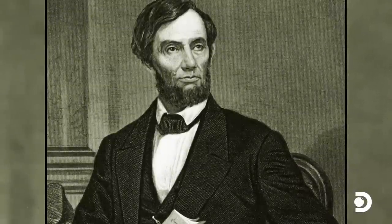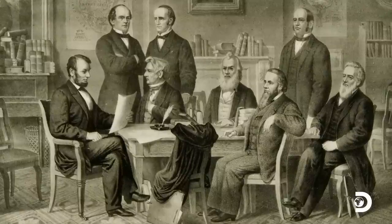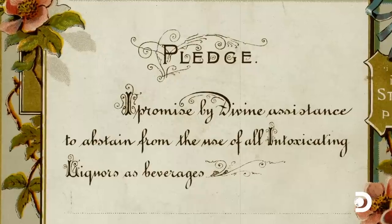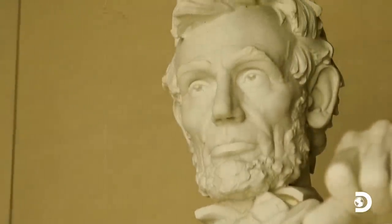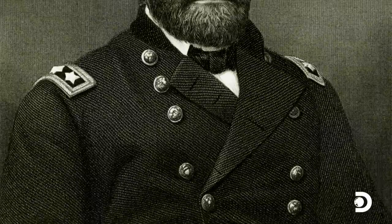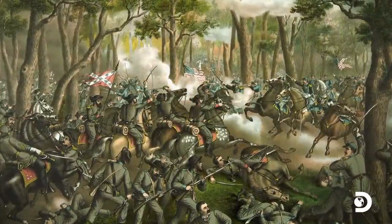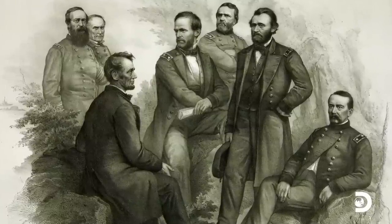While Lincoln sold alcohol in his younger days, by the time he entered politics in 1834, he had to acknowledge the influence of the temperance movement — the anti-alcohol movement that was also closely linked with progressive causes like abolition, particularly up north. As president, Lincoln was clearly sympathetic to those causes, but he also wasn't one to criticize a drinker. With General Ulysses S. Grant finally turning the tide in the Union's favor during the Civil War, Lincoln responded to complaints of Grant's drinking by saying, 'Find out what brand of whiskey Grant drinks and send a barrel of it to each of my generals.'